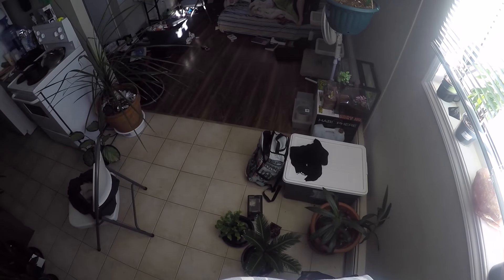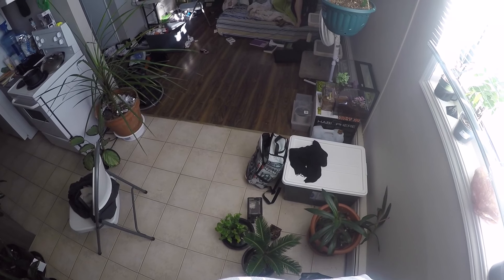This is me walking to the window cause I wanted to see what the GoPro looked like when I was walking around. This is my kitchen. And here I'm going back.